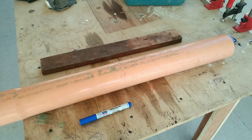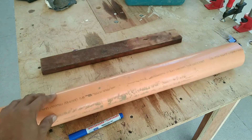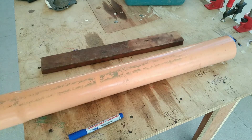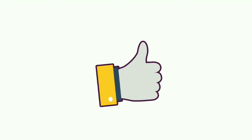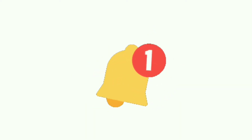Hi, welcome to my channel. Today I'm going to make something out of these materials on the table. Don't forget to like this video, subscribe to my channel and hit the bell icon for notifications.